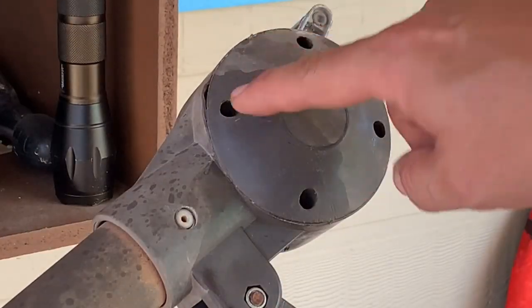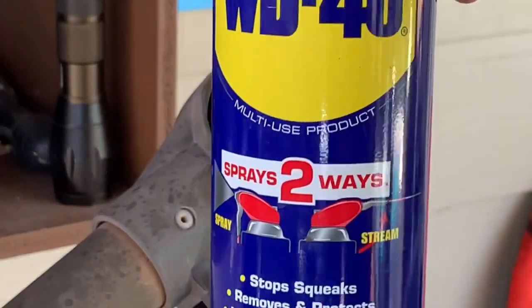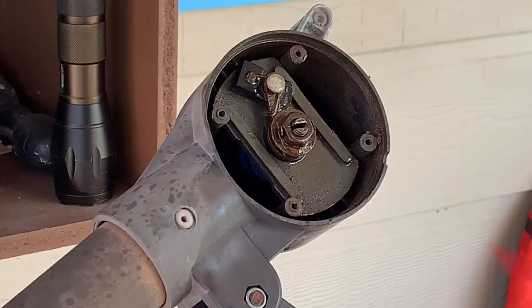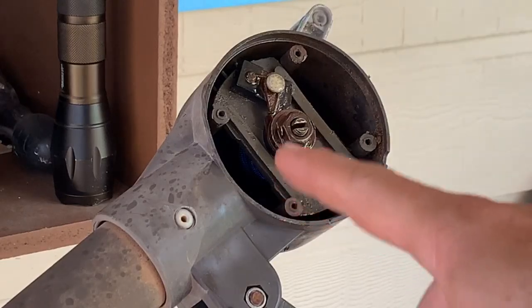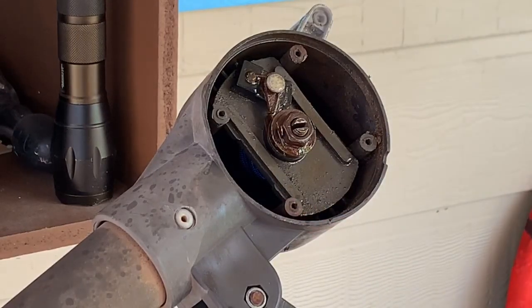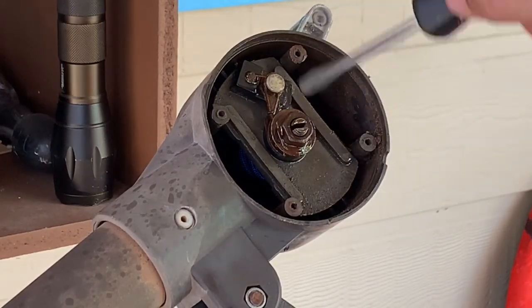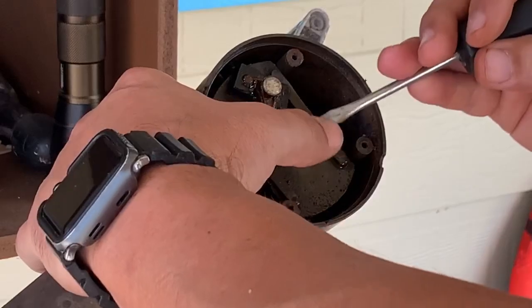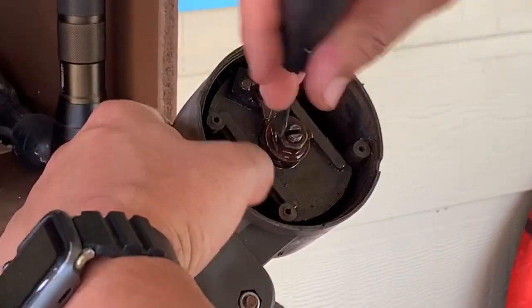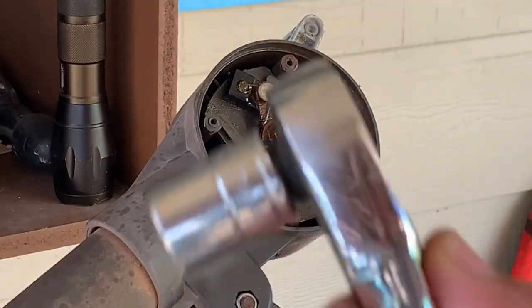Step one: remove the screws and set the cover to the side. About ten minutes ago I went ahead and sprayed a little WD-40 to free everything up — you can tell it's rusty, but it'll help when you disassemble it. Spray, wait ten minutes, come back. Then you have these two little clamps that need to be bent down. Go in with your 14-millimeter socket — that came off easy.